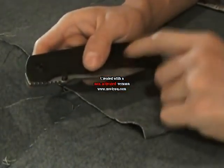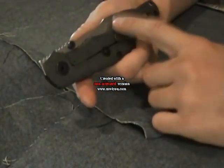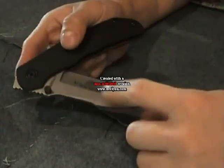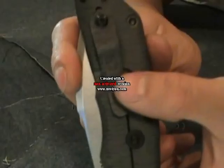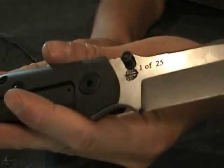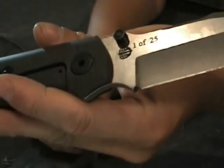I thought I'd do a review on some of the interesting traits of this custom. The only thing really custom about it is that Mr. Terzula hand-ground this blade from his traditional 154cm steel he likes to use. There is the little Terzula skull logo engraved on the blade, along with '1 of 25' — laser engraved. They all say '1 of 25,' meaning one of 25 ever made, not number one of 25.